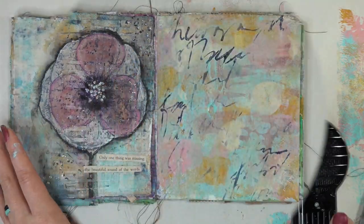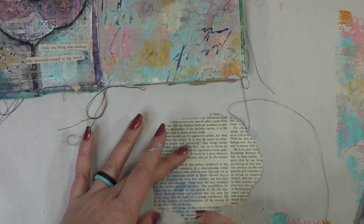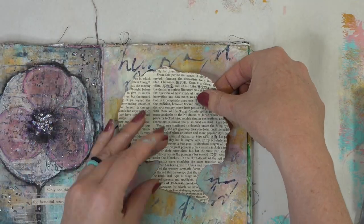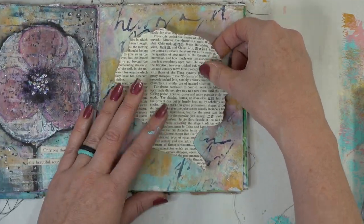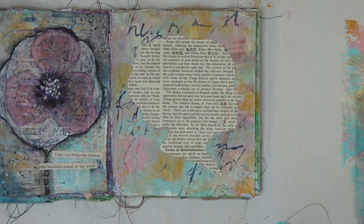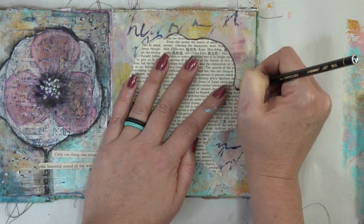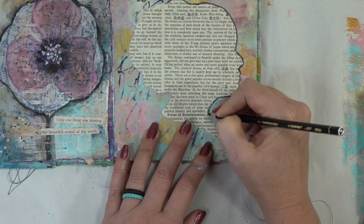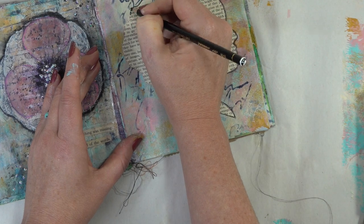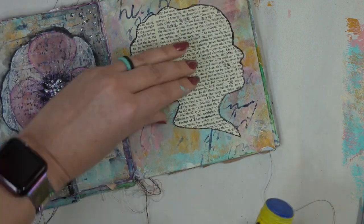I'm loving how the Payne's Gray is pulling the colors from the opposite page into this one. Now grab some Uhu glue stick or any glue stick that you prefer — I'm using the glue stick because if you use a matte medium sometimes it'll make the page a little bit more wrinkly and I don't really want wrinkles on my girl's head here, my little talking head. Once you have that all glued, give it a good press. Then we're going to grab a black Stabilo and trace around the outside of her head, then use a little bit of water on a brush — get it super wet so you can just watch that color spread. It's like magic, and this is going to help our talking head pop off of the page.